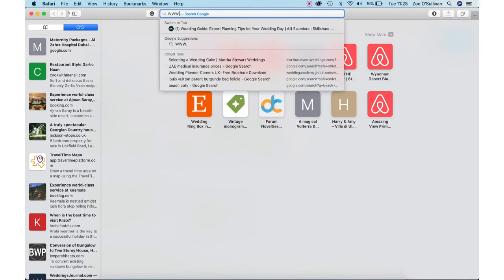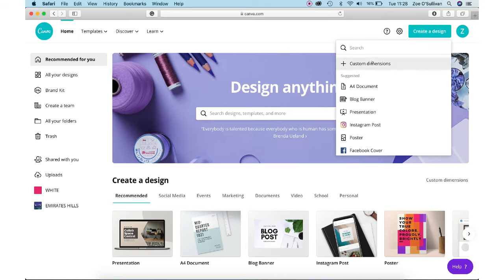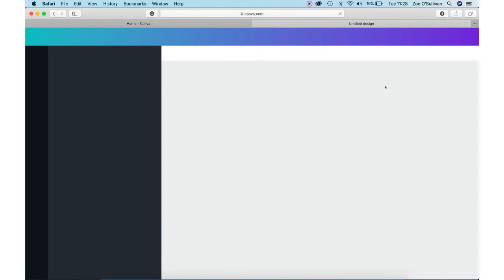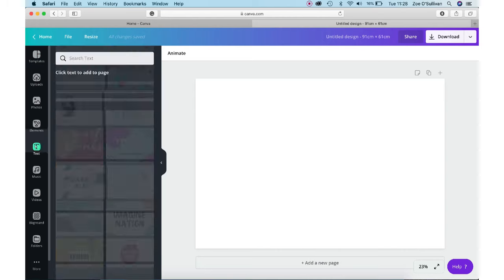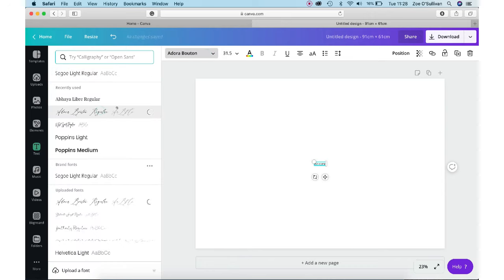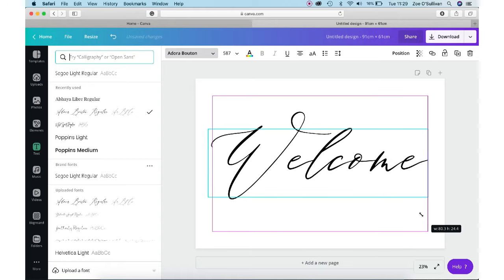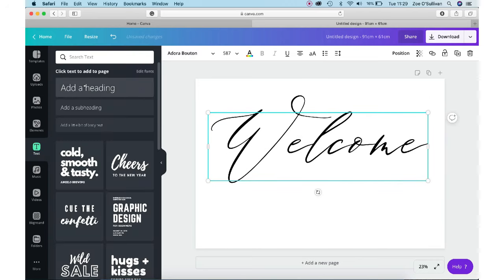Next, go online to canva.com — one of my favorite online tools for designing. Create a new design and put in custom dimensions. Change it to centimeters and enter the size of your frame; I went for 91cm by 61cm horizontal. Add your text — I'll click to add a heading and write 'welcome'. I chose an ornate decorative font called Adora Bouton, purchased from creativemarket.com. I'll put the link in the description, but Canva's basic package also has amazing calligraphy fonts you can use for free.